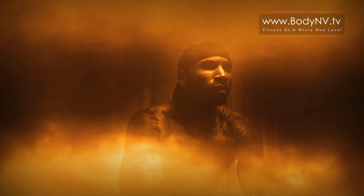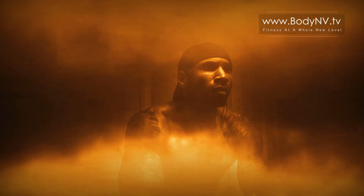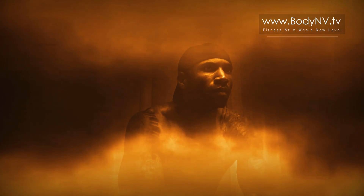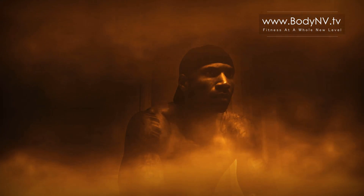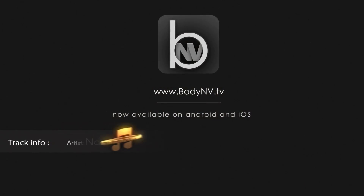Are you ready to earn the body you always wished you had? Are you ready to push harder than you ever have before in your life, for just 25 minutes, five days a week? When you are ready, come join the Envy Nation at BodyEnvy.tv.